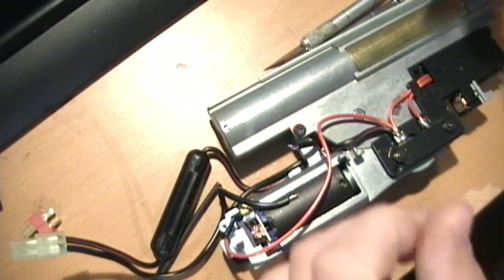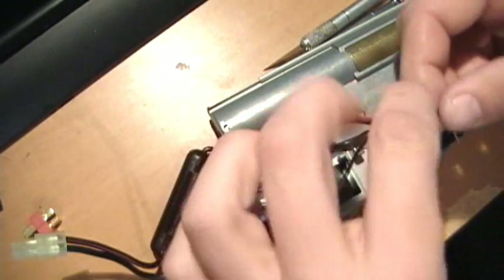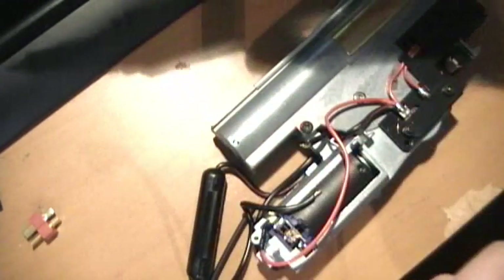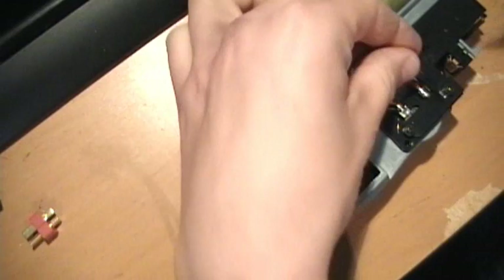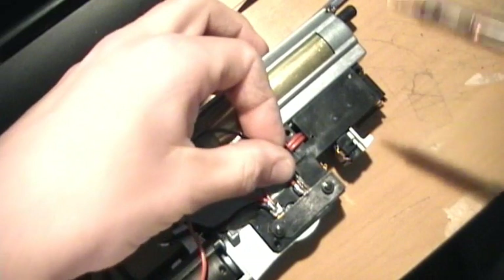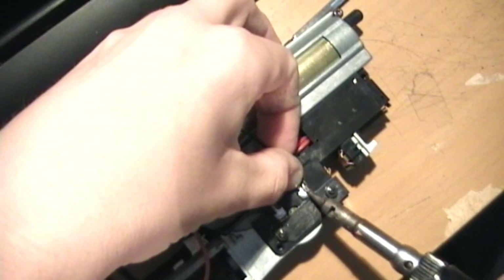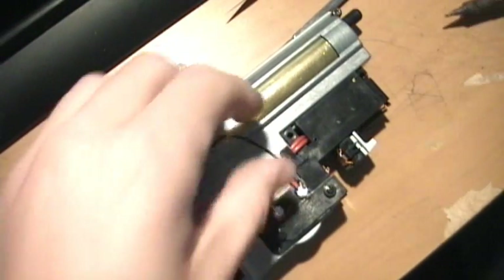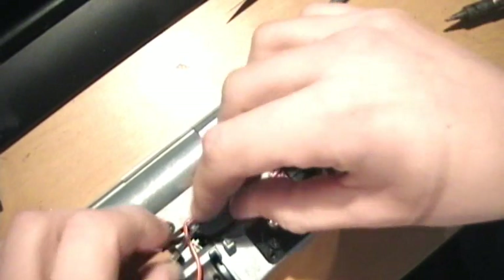Now what you've got to do is this other contact right here needs to go to one of the pins on the MOSFET chip. I've already pre-cut a little wire, cleaned off my tip, and got a little bit of solder on there. I'm going to go ahead and connect this over here — get a little bit of solder on there, connect this guy with this, push this one back down. We've got this one secured, and hopefully that will be long enough to reach.